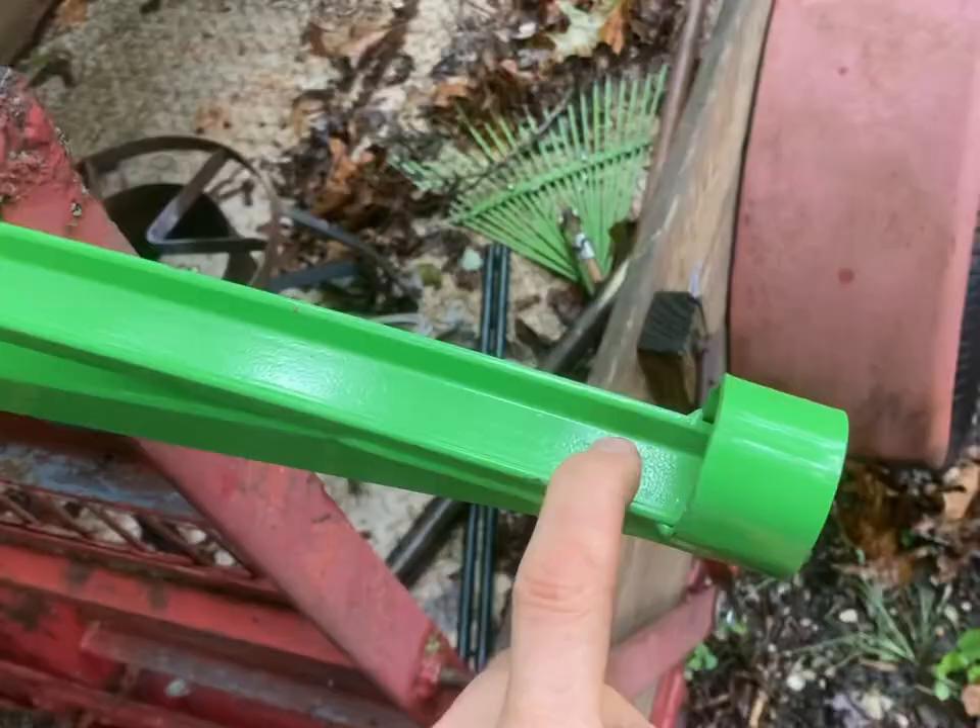If you're wondering why I'm putting these Sharpie marks on here, it's not essential. But I am marking them out every 18 inches because I want my radiuses of each pole to be about the same. I want to be bending them in roughly the same place.